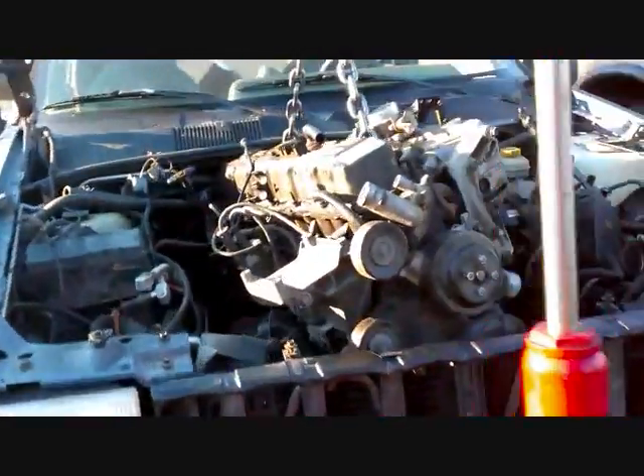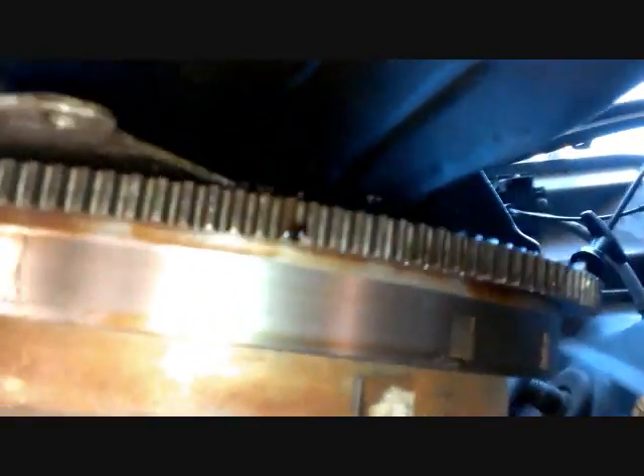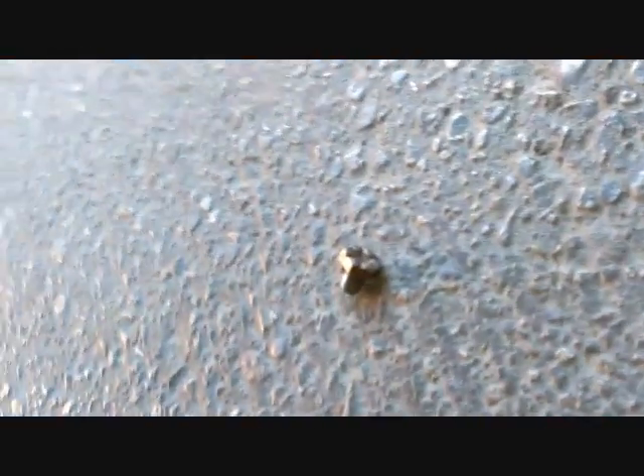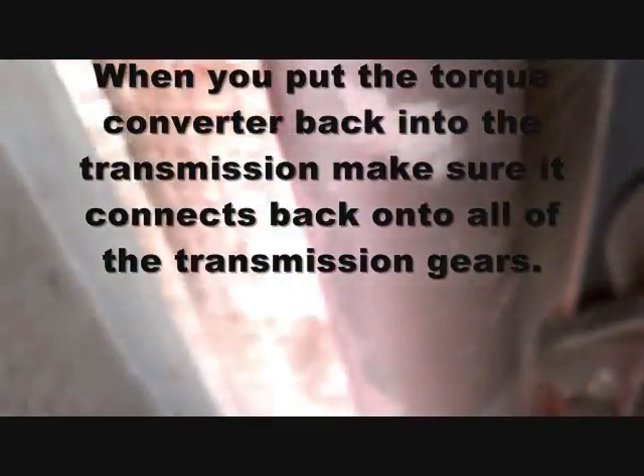The torque converter gave us trouble — since the engine had seized, I wasn't able to turn the flywheel to unscrew the torque converter bolts. The big round thing is the torque converter and this is the flywheel. Since it seized, it wouldn't spin, so I could only get three of the four bolts out. I had to pull the torque converter out along with the flywheel.